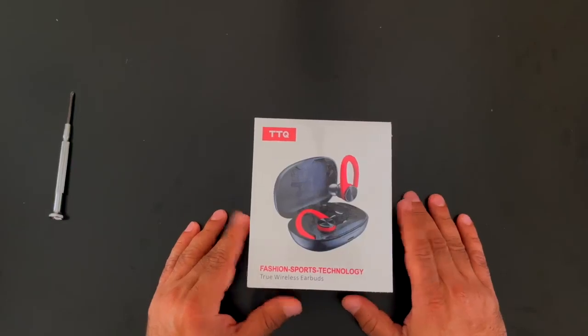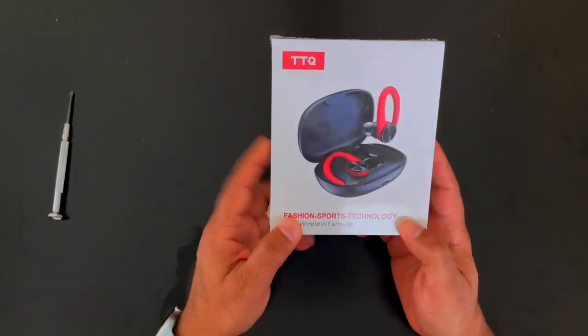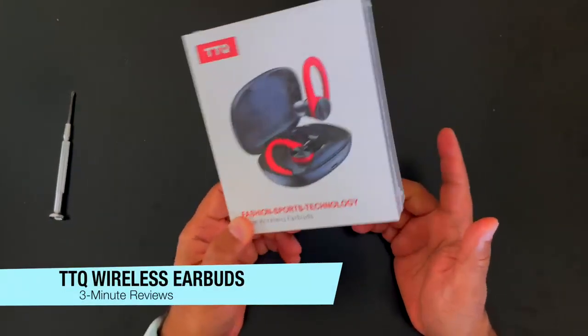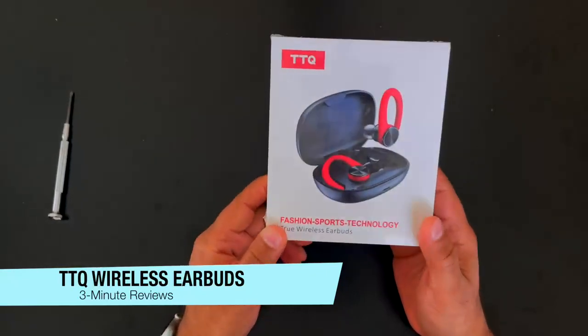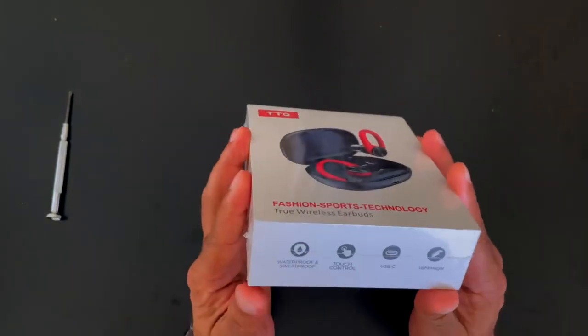Hey guys, welcome back to 3 Minute Reviews. These are wireless earbuds by the brand TTK. I'm going to do an unboxing of these. Let's see if we can talk about them a little bit before I start opening it up.